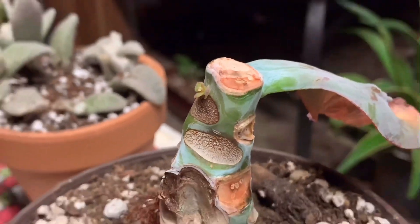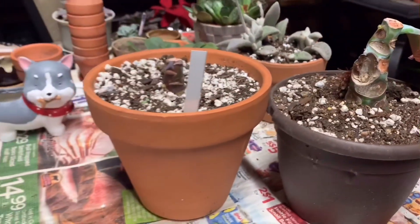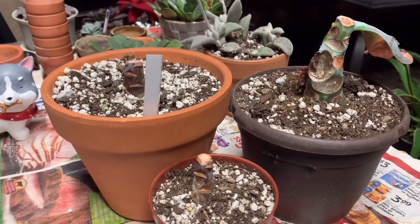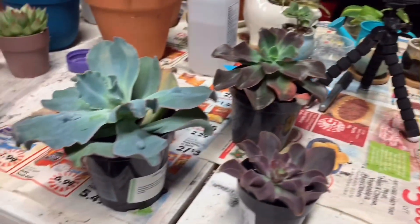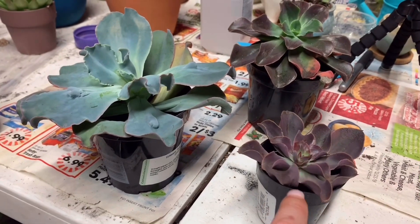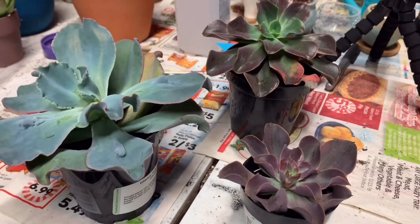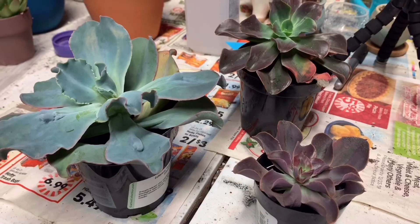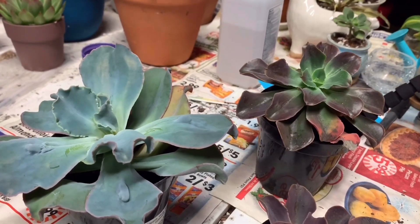So I wanted to show that to you guys and give you an update on my beheaded succulents and how they're doing. I did it on December 8th and it's January 2nd, and I'm going to plant these two up. For the one without roots, I could plant it and just water it and hope for the best, but I'd prefer to wait until there are roots. These two with roots are going to get water tonight because I want them to keep going.